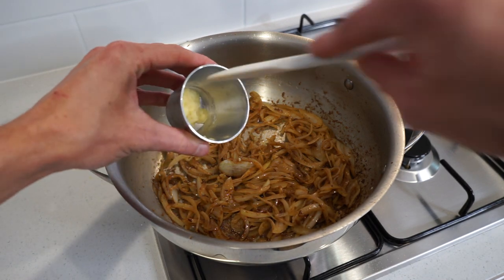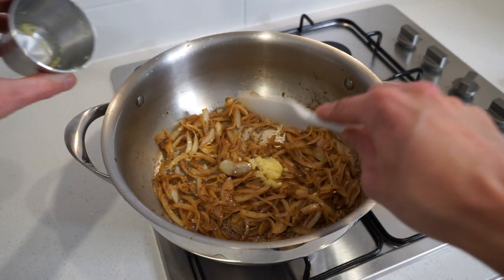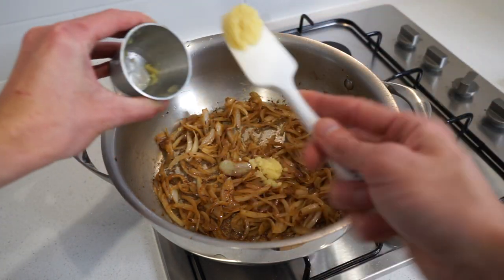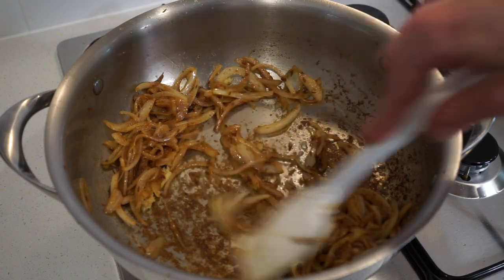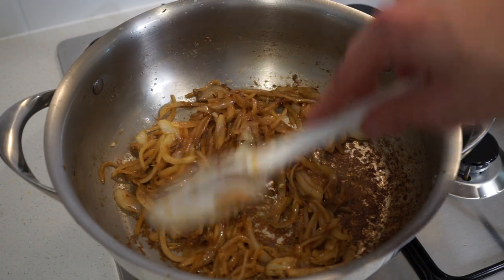Once the onions are soft, add three cloves of freshly minced garlic for a warm deep flavor, as well as 10 grams or 0.3 ounces of freshly minced ginger for a fresh, sweet flavor and amazing aroma. Continue sautéing for one minute, stirring frequently, just until both the garlic and ginger start to release their flavors.